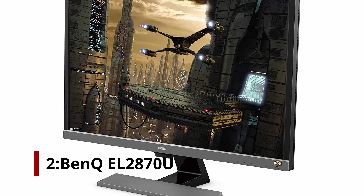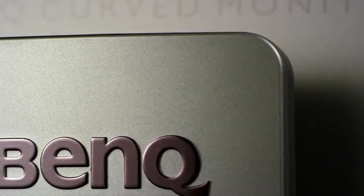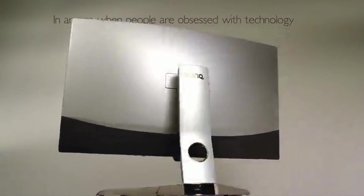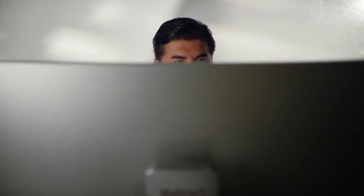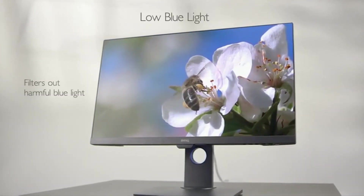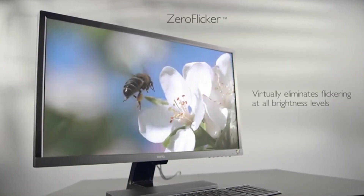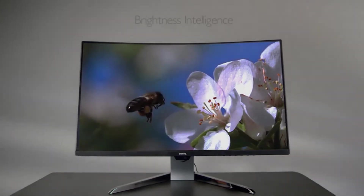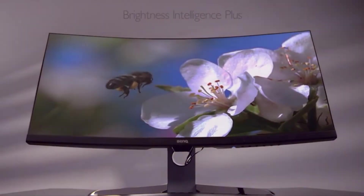Number 2: BenQ EL2870U. The BenQ EL2870U is a killer budget 4K monitor. It's a high-quality, robust model for starters, but it also boasts 4K and HDR support. Plus, it's very affordable. It's just a TN panel, which means you're dealing with small viewing angles, but in other areas it makes up for this. At one millisecond, its reaction rate competes with the best of them. With one press of a button, the HDR can also be turned on or off. Since it regularly goes on sale for less than its already reasonable list price, if your search is limited to FreeSync monitors, this would be our top 4K pick and a challenge for our top overall pick.